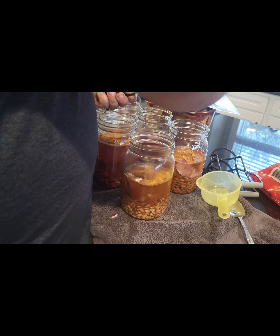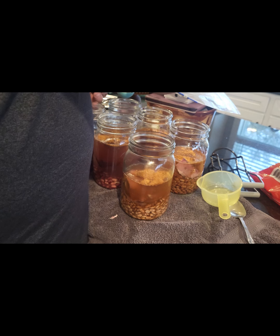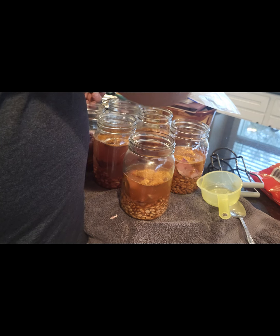I'm adding one tablespoon of pinto bean seasoning to all the beans. I used a container and a half of chicken stock to get them to this level, and I'll top them off with water after this.